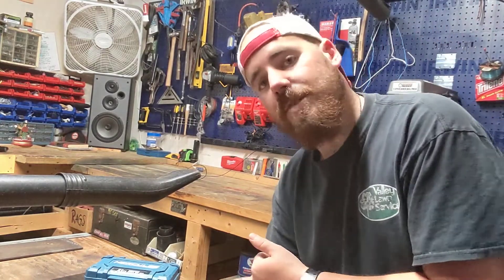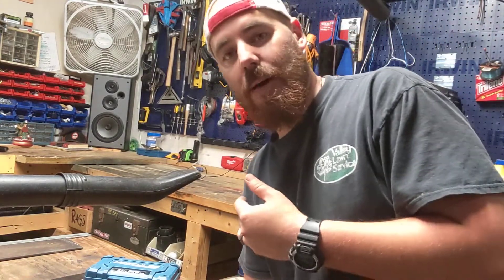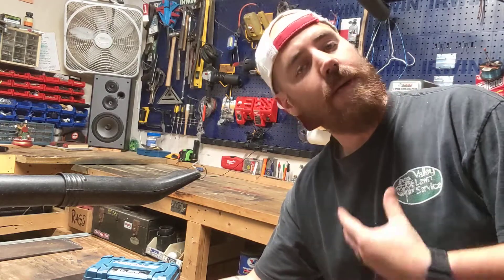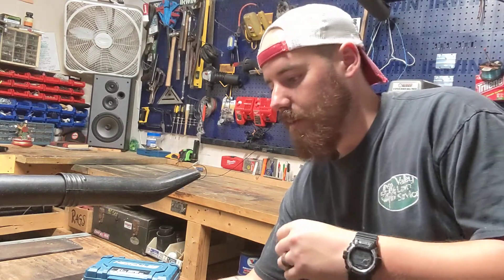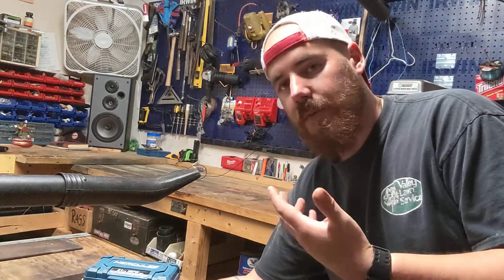Hello again and welcome back. If you don't know what time it is, clearly you are not subscribed. But for those of you who are subscribed, you already know it's dad time. Like the video if you feel like it, comment and we'll respond back — I think I'm finally caught up — and subscribe if you feel like it again.